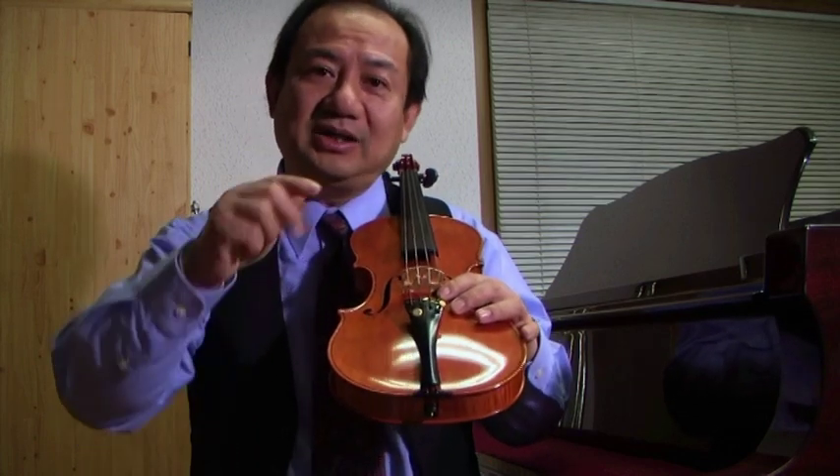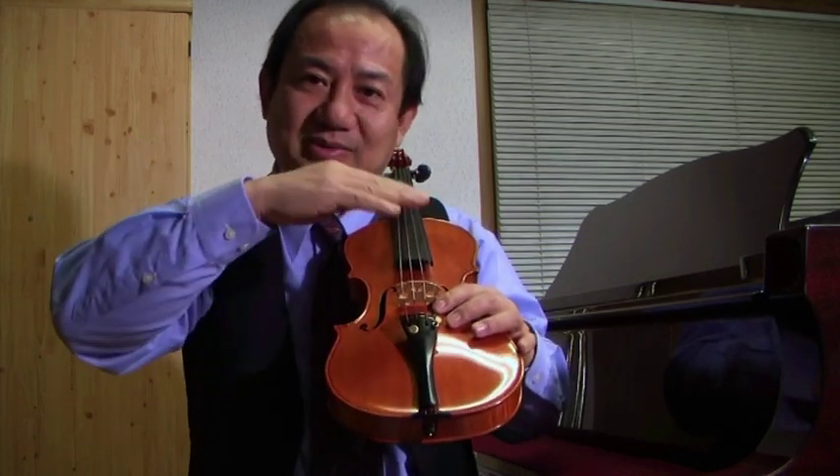The angle should be absolutely correct. Sound post work is professional work. I do not recommend amateurs to do it. If you are a violin teacher or an advanced violinist, you can learn from a violin maker and learn how to do it — I think you can. But for a complete amateur, don't do it, because it requires professional skills.